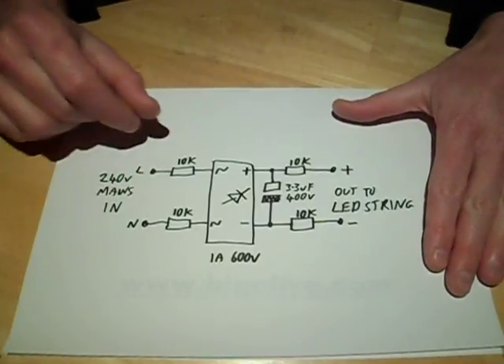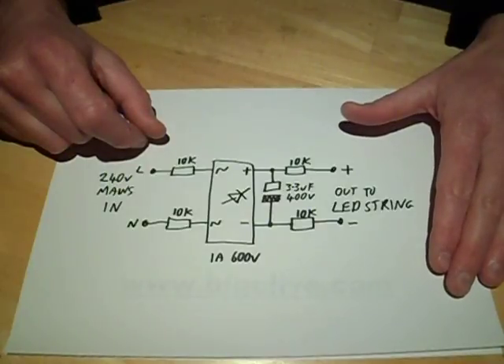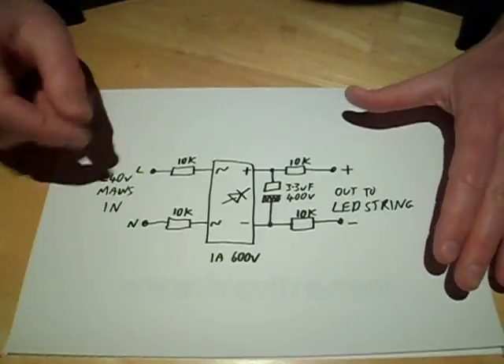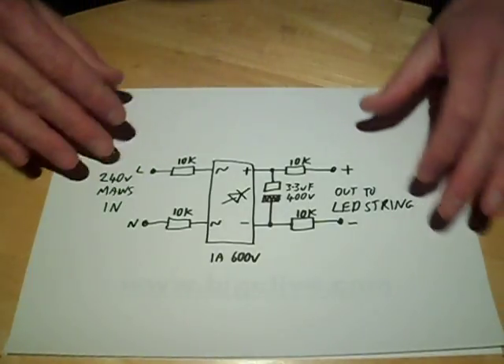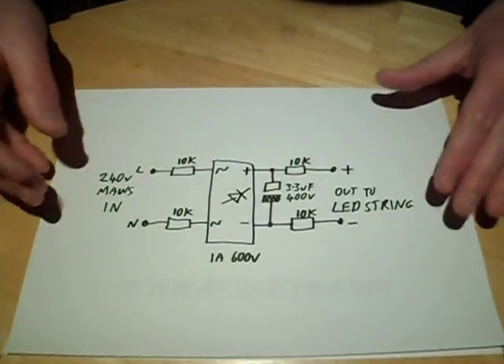In America on 110 volts you'd probably have to stick to around 20 or 30 LEDs. But with 240 volts — well, 230 volts if you consider the European standardisation — that allows us to run quite a lot of LEDs in series.